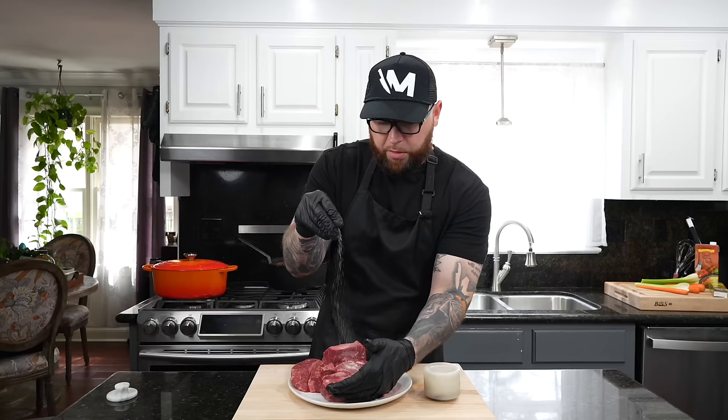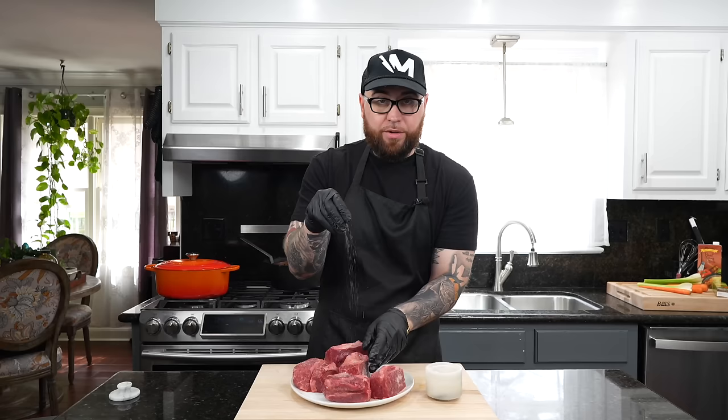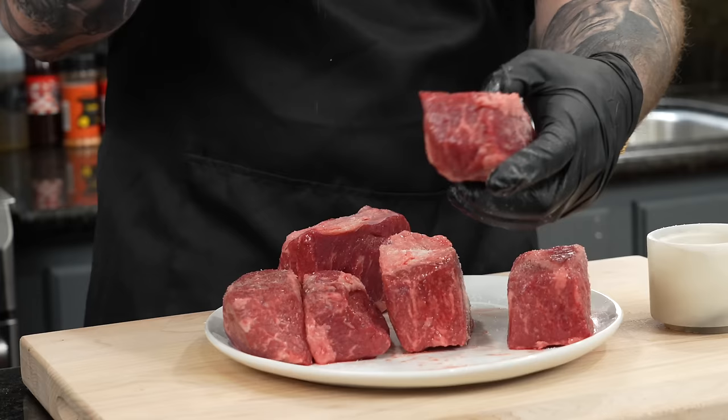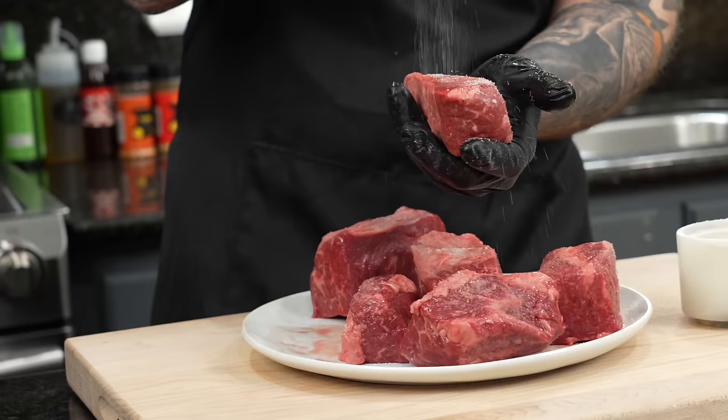Just a nice light layer of kosher salt on all sides of the short rib. I preferably like to do this overnight if I have the time. For a lot of my dinner parties and events, I'll season the short ribs the night before and let them sit in the fridge covered for about 24 hours to really allow them to salt brine — the salt is going to penetrate all the way through the meat, leaving you with very flavorful short ribs.